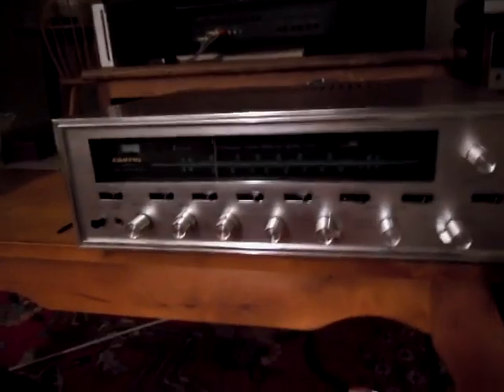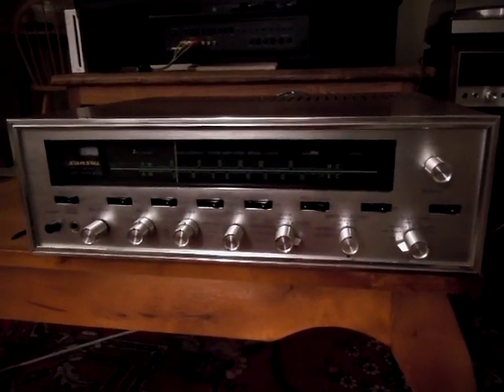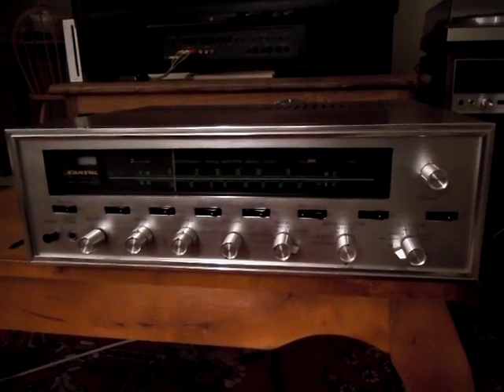The 1000A was one of the most powerful tube receivers that you could buy at the time — 40 watts per channel using 7591As.